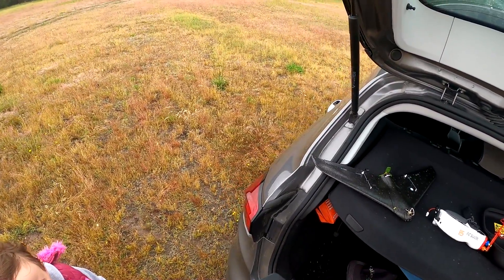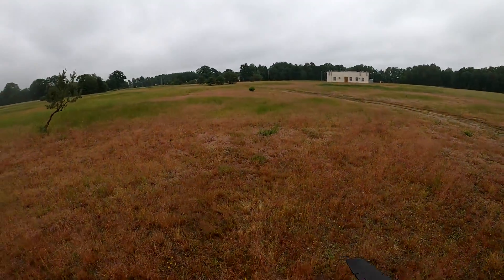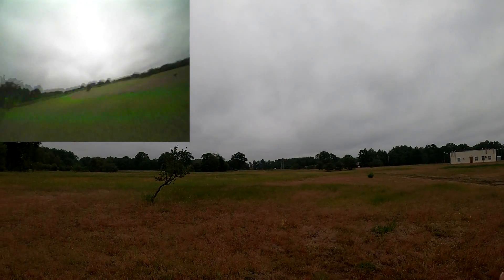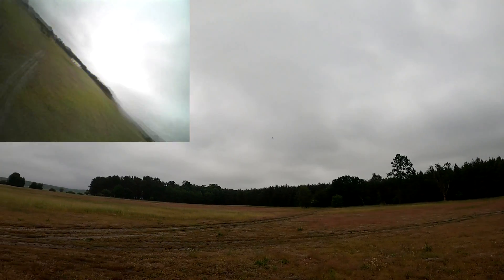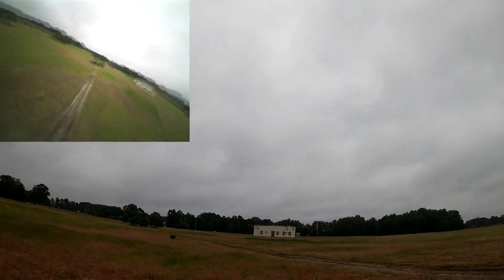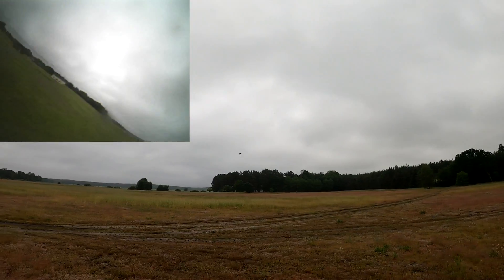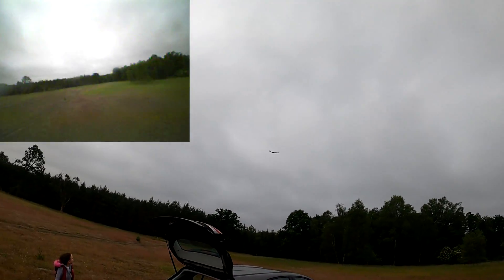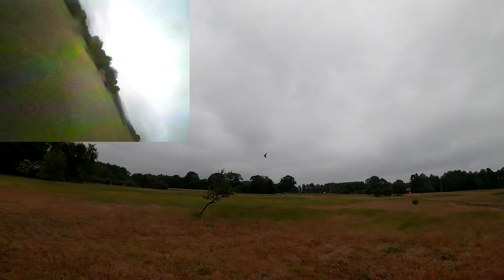Let's throw it into the air again. This thing is just amazing — I love it! The only problem is that the FPV camera is really bad.